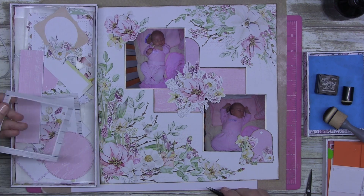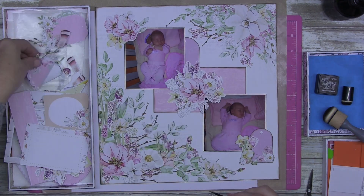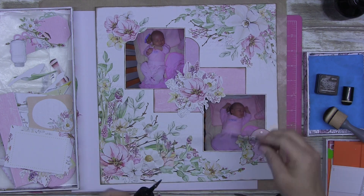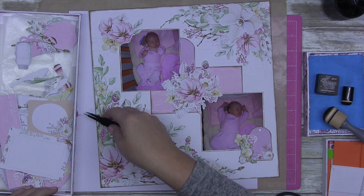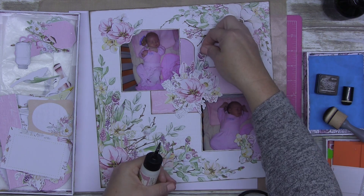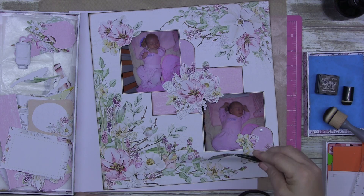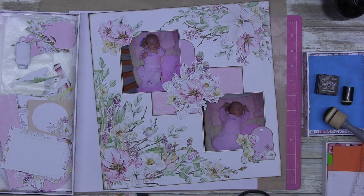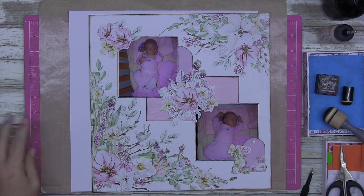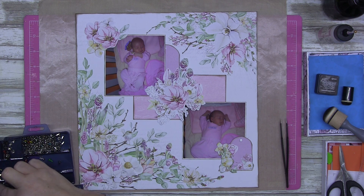So what else have I done on this page? Get back on track. I used the P13 Four Seasons collection — I bought the 12x12 pad. This is just leftovers and I knew I could use it on some baby photos. Now also on this page, I'm just tucking in little fussy cut bits to fill out that flower cluster that was literally just all on its own.